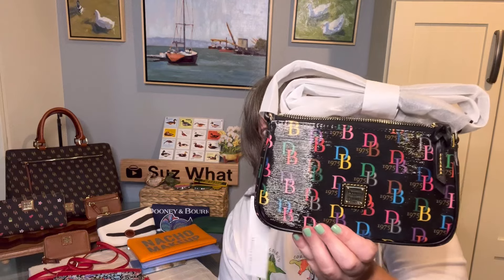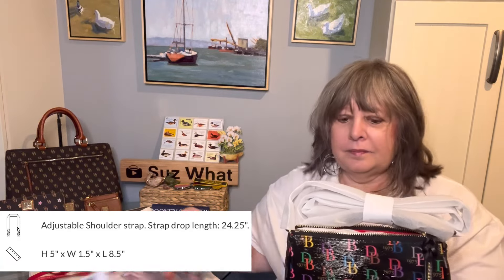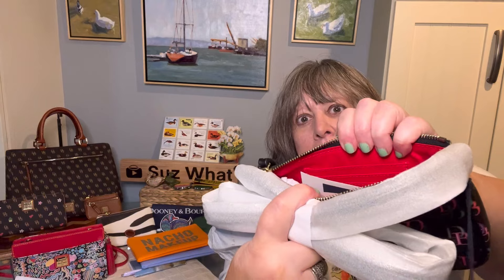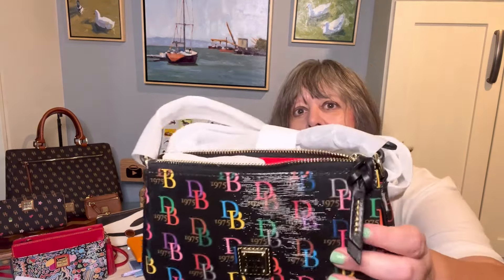I kind of bought into the hype of the Lexi, especially when the DB75 pattern was available. This is the Lexi crossbody - I'll put the measurements on the screen. You can see it's roughly the same size as the Kenzie. I bought this with the intention of cutting off the strap. The Lexi is cool because it has built-in card slots as well as a slip pocket in the back. It's just so cute and I love the braided zipper pull.